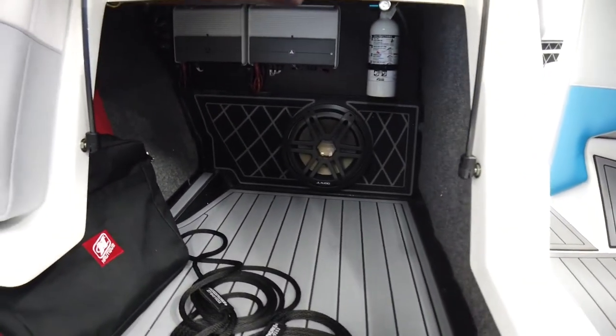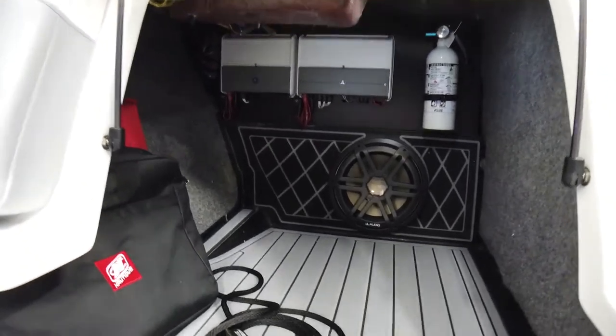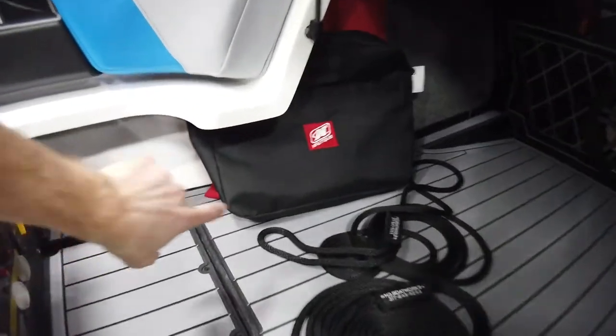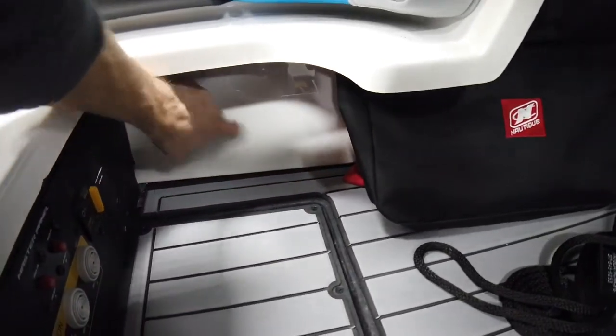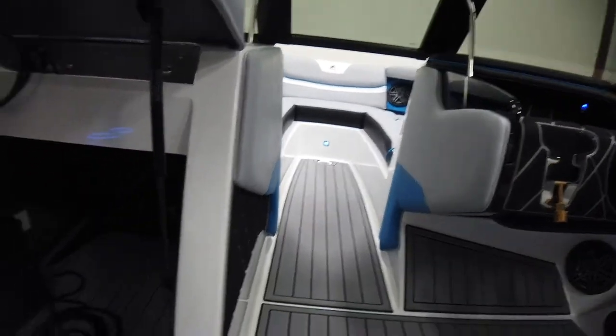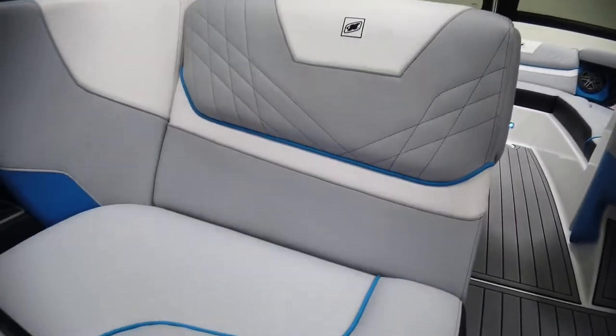Flipping open the love seat, you can check out the storage inside: a 10-inch subwoofer, all your amps, and a fire extinguisher mounted up in there. There's also your owner's manual, and this is a great spot to stow the slide-in air dam for the walkthrough to the bow — we've got that option on here.